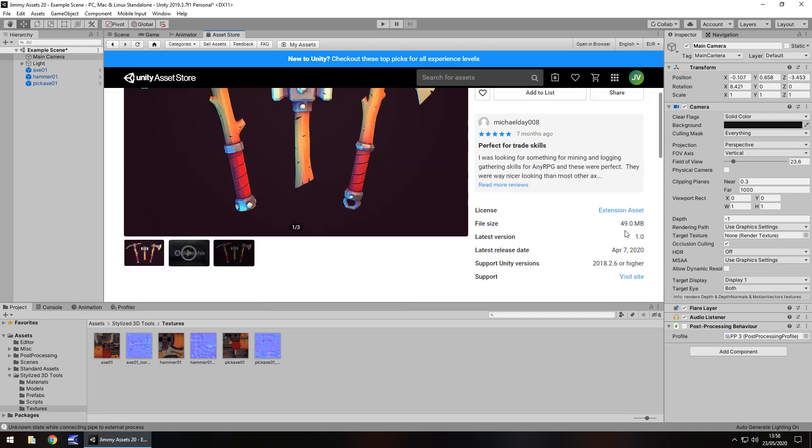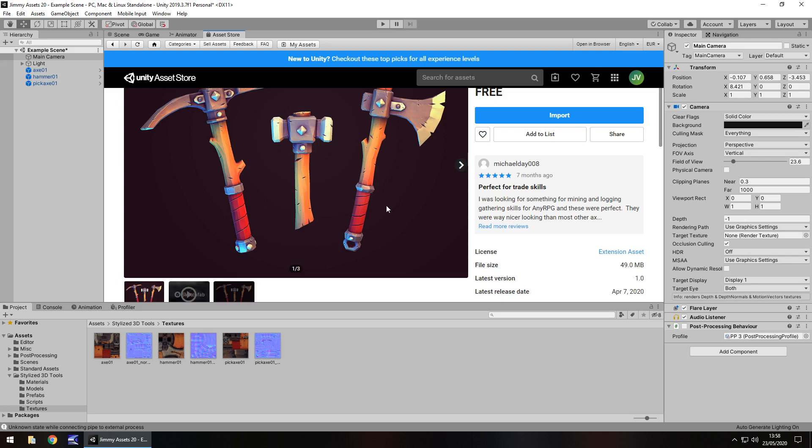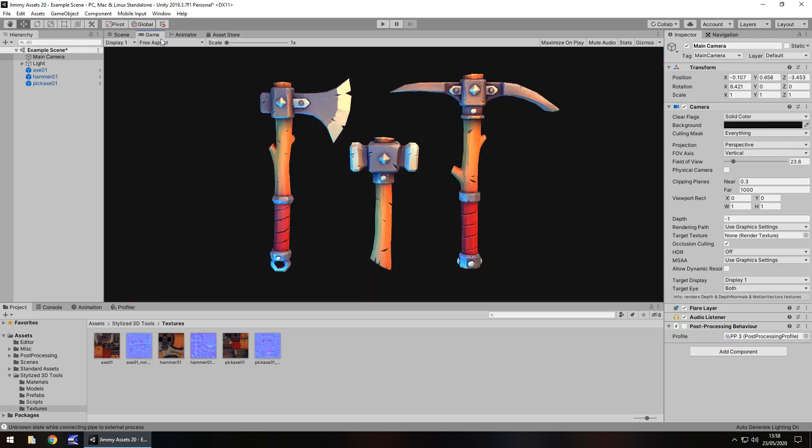File size is where it does fall down ever slightly — it is 49 megabytes. Now that does seem quite high for what we get here, but don't let that deter you. I still think that's a fairly decent size in some degree, because a lot of assets you would see on various different places are a lot bigger than that for a lot less content. So yeah, it's just something to be mindful of. It's not massive, but it's not exactly small. But again, I think it's a nice asset for what it is.